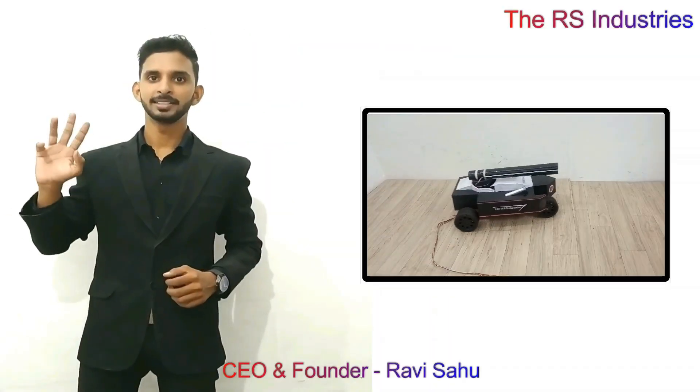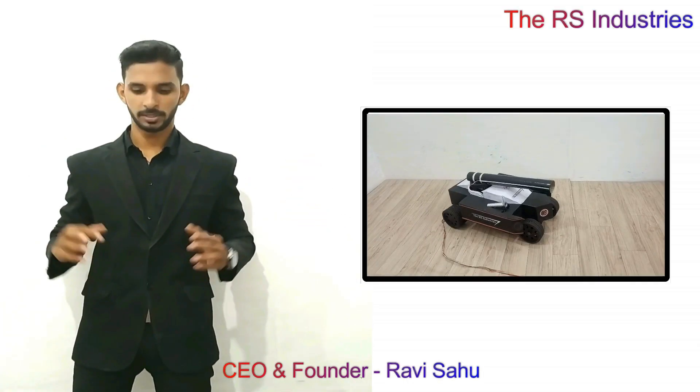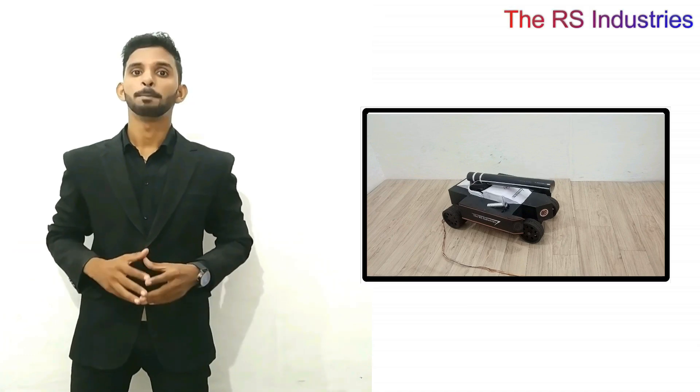Hi guys, this is the best robotic fighting tank. If you want to make this, then buy our project kit and make it easier at your home.